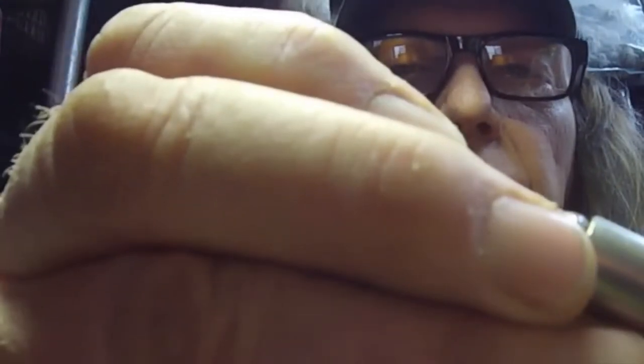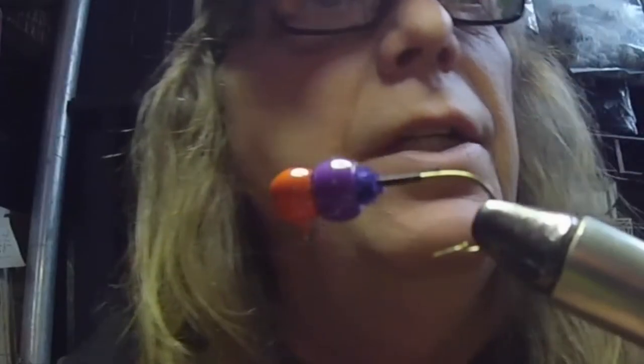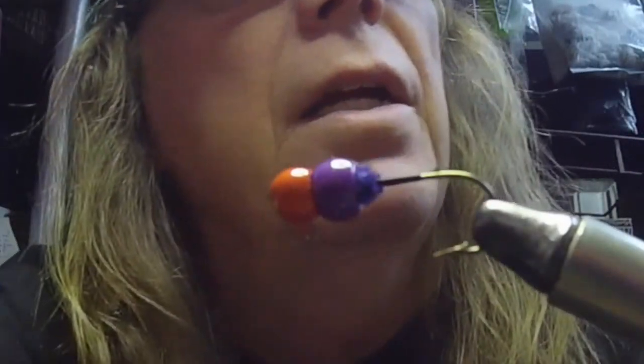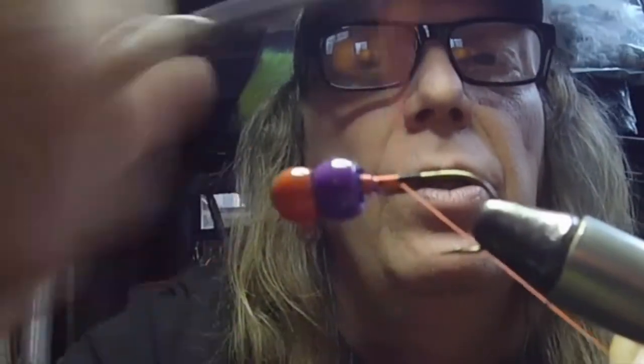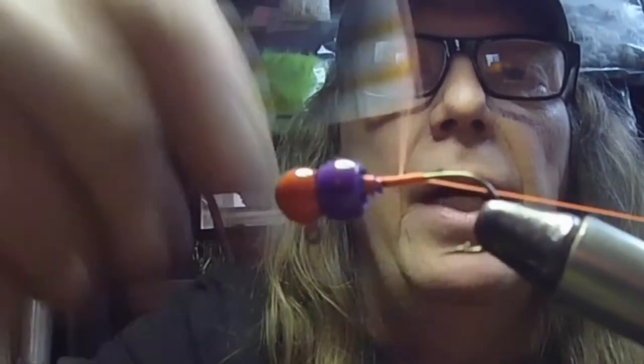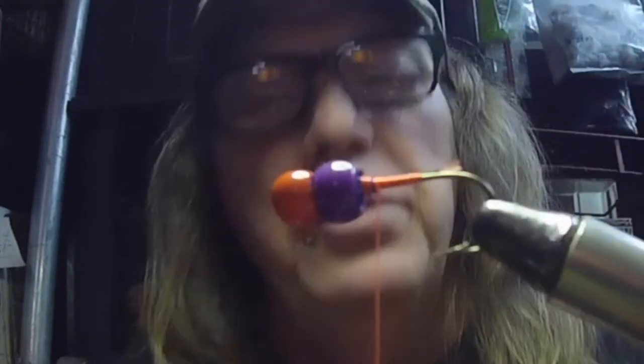I'm going to finish my knot, put another one on there just to make sure, snip that off. Now I'll come over here and get a purple bead and throw that on there — just like that. Now we've got Mr. Orangey Bluegill with that purple in there to designate the gill spot. Now I'm going to grab my orange thread and come in here, going down to the hook point and back up, and we're going to start tying in the material.